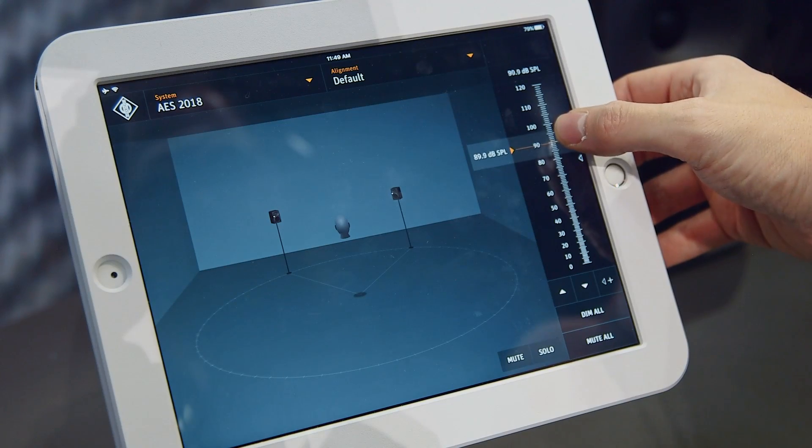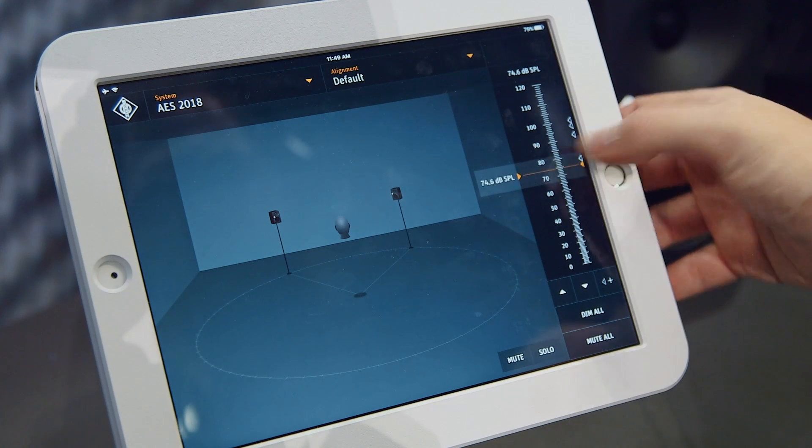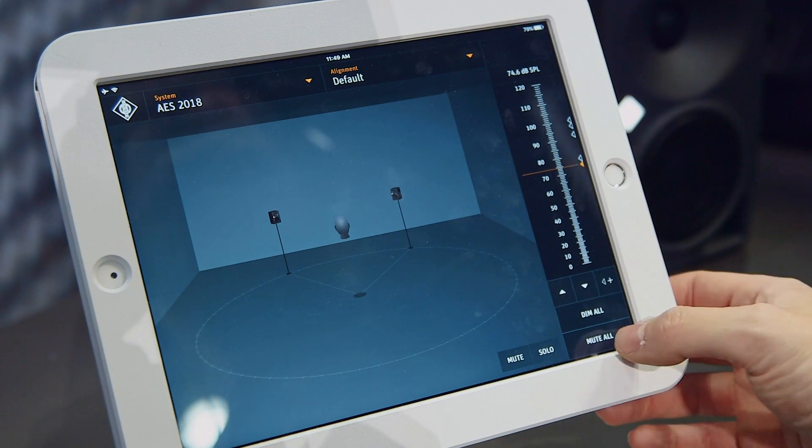There's a full EQ setting in there, and once you get it set up, you get something like this that allows you to have basic volume control, dimming if you want to have a conversation over it or if you're working on something else, full mute control, and you'll see that the speakers are responsive as well — it actually indicates to you that it's connected. You can then solo the speakers, and you've got full EQ settings built right into it.